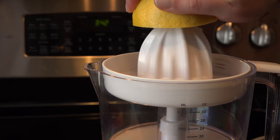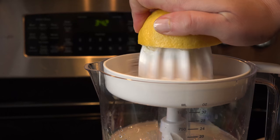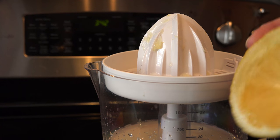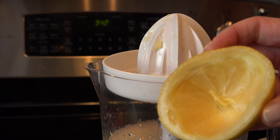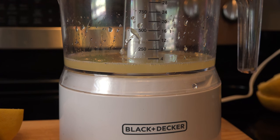I got this awesome juicer that lets me do it even faster than when I had a hand citrus juicer, and I highly recommend it. As you can see, it gets every last bit of that pulp. Juice one whole lemon, and that'll get you almost 4 ounces of lemon juice.